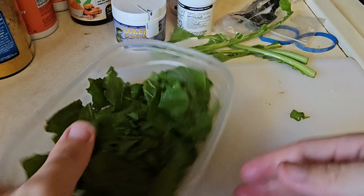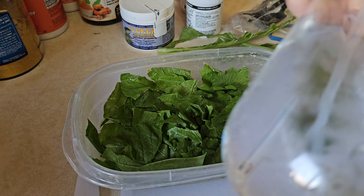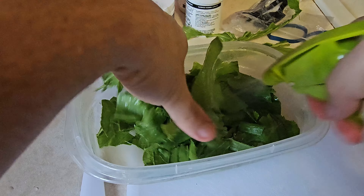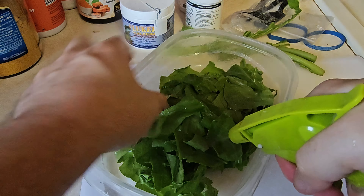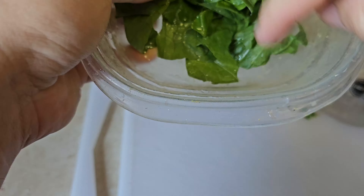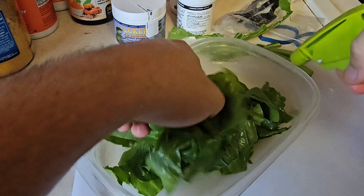Now you can see my greens are already a little wet because I washed them. But once I've got them ripped, I bring in the spritz bottle and start spraying — this is just tap water. Spray, spray, spray, wetting these greens down. How much do I spray? I like to spray and check to make sure I get a little pool of water. If it's still dry in spots, mix and spray again.